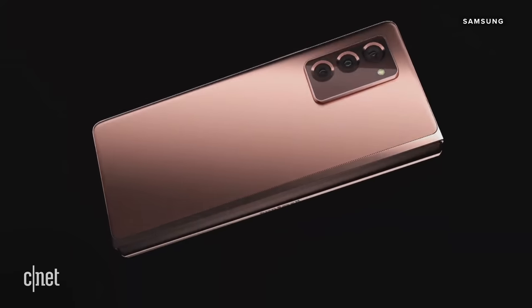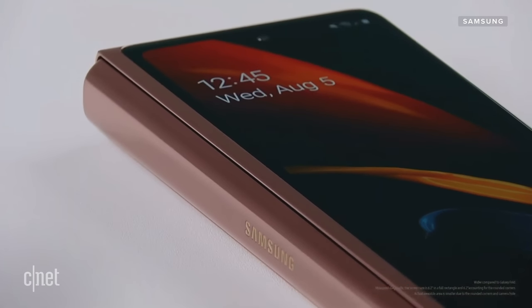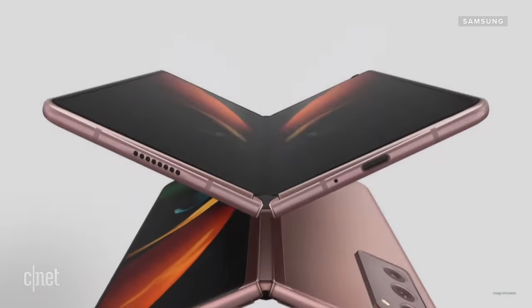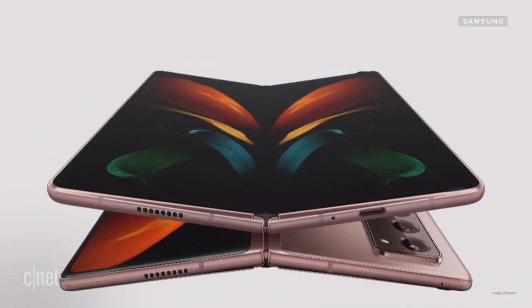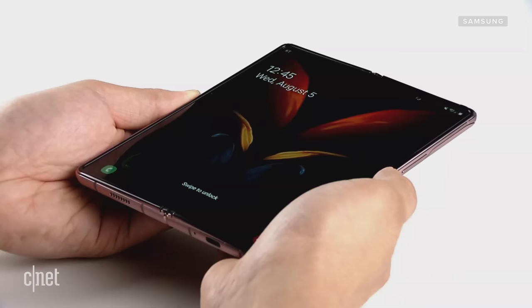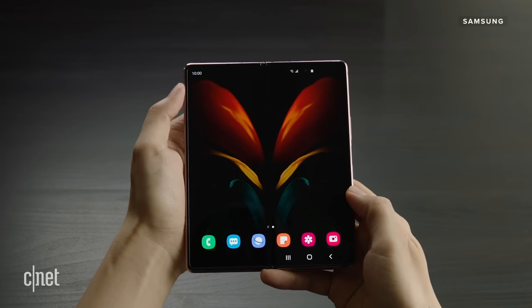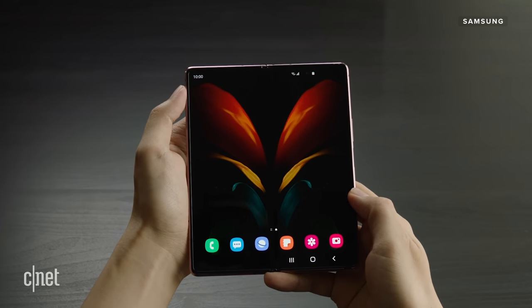First, let's look at the displays. When you have the Fold 2 closed, it has a 6.2-inch display on the front. Open it up and you'll get the 7.6-inch display on the inside. That 7.6-inch dynamic AMOLED internal display will also have a 120Hz refresh rate.